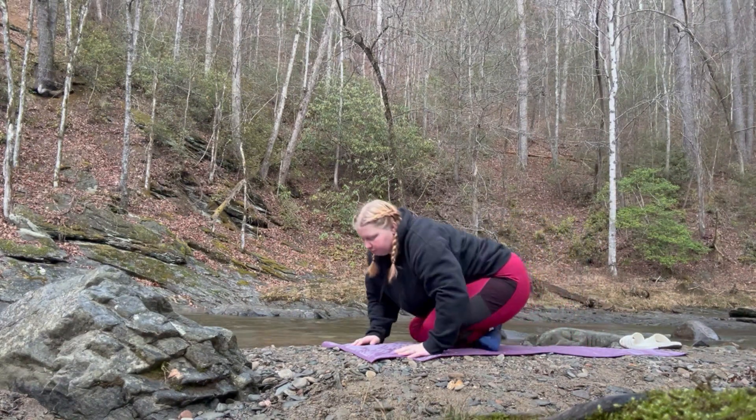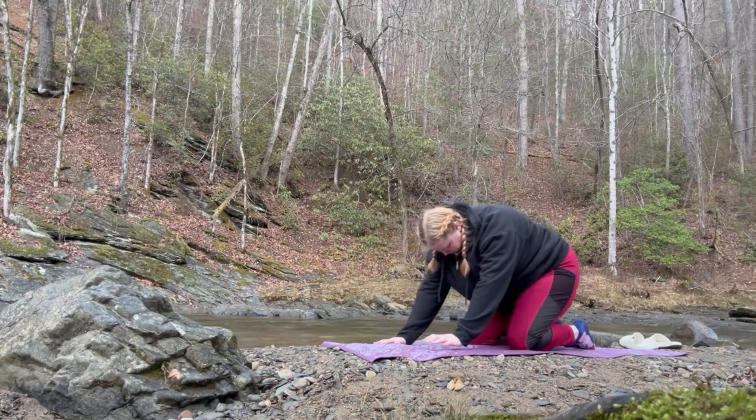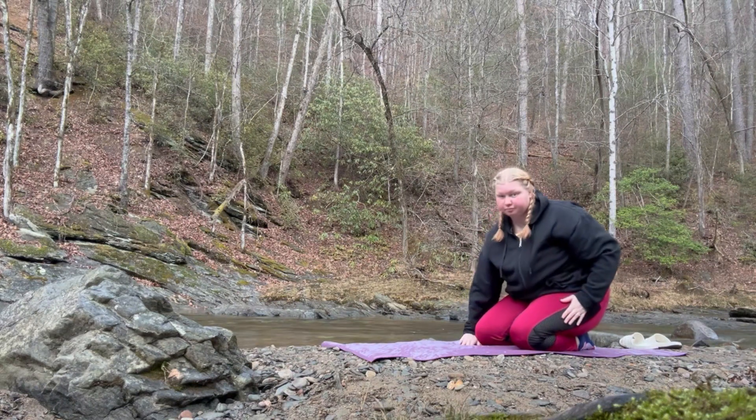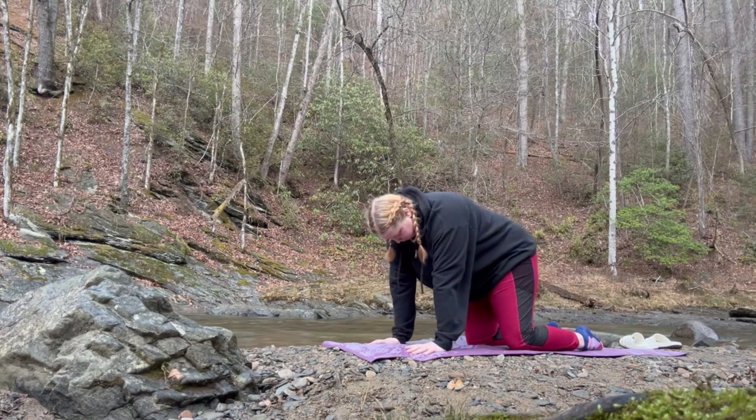Now we're just going to move into all fours. It's a little uneven for me since I am doing this on rocks, so just bear with me as I get situated. We're just going to do some cat-cow.